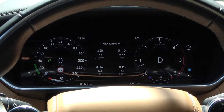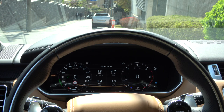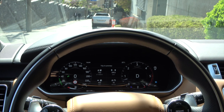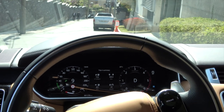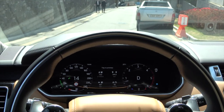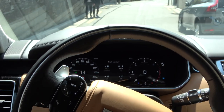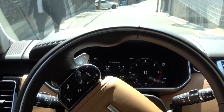Now I'll try using HDC while driving. You can enable HDC and set the speed while the vehicle is stopped. If you lightly step on the accelerator pedal or remove your foot from the brake pedal, the vehicle starts to move slowly and stably descends according to the set speed, even without stepping on the brake pedal.